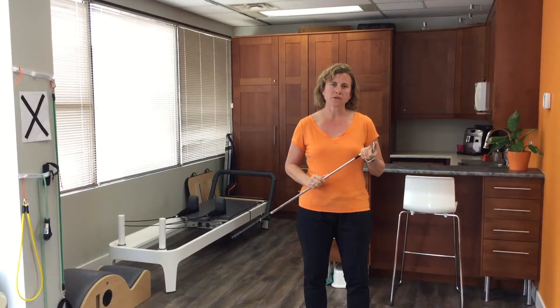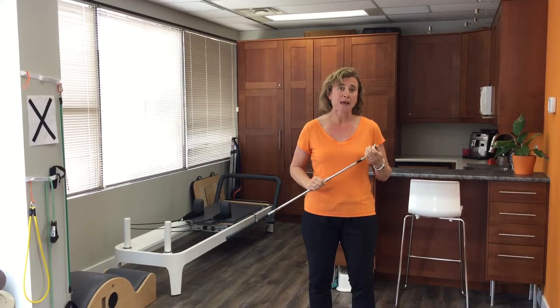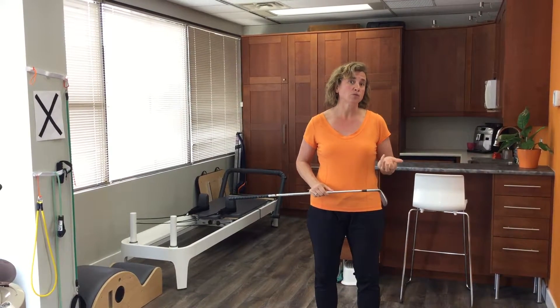Hi, this is Dana Ranahan of Body Works Sports Physiotherapy, and we're here today to show you a tip for warming up dynamically before you start golf. The best thing you can do before you swing a club is a dynamic stretch, or a stretch with movement.